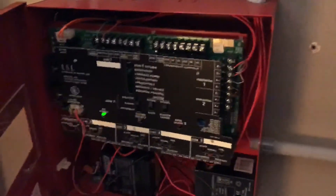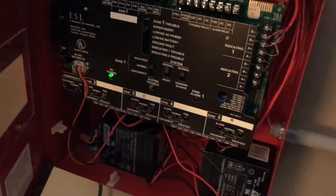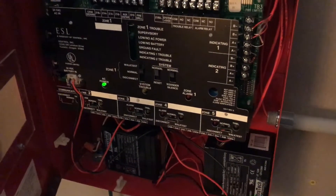Hmm, that's weird. I wasn't expecting the alarm to still sound after the panel was put to walk test — that's kind of strange. Let's go ahead and activate the ESL pull station, and since this is connected to zone three, I have zone three on walk test, so let's see if this will work.